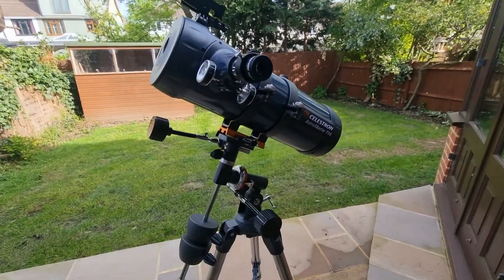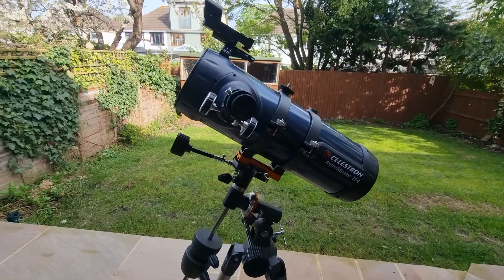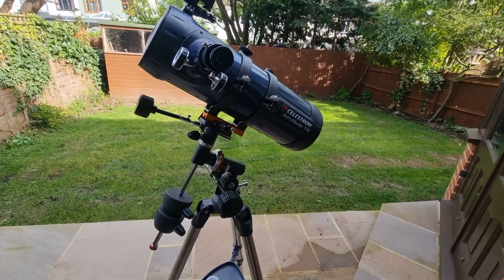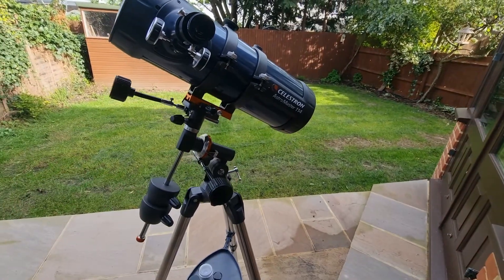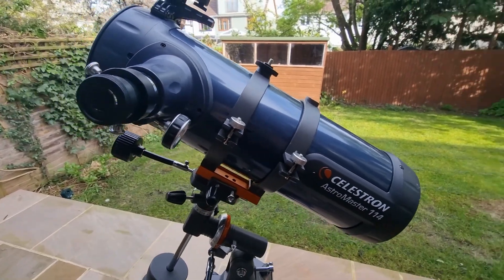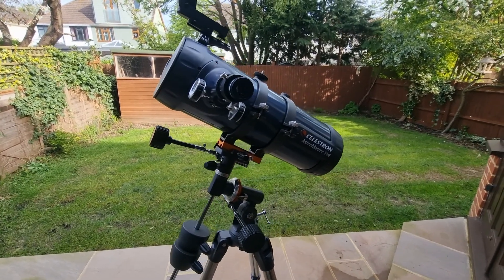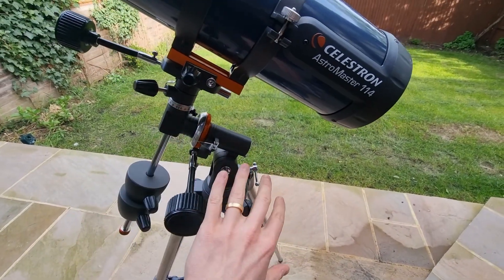I want to begin by mentioning what this telescope is designed for and where its capabilities lie. It is considered an entry-level telescope first and foremost, so it is typically best for those who are new to astronomy, on a budget, or perhaps both. It has a 4.48 inch aperture and it is a Newtonian reflector telescope operated via a German equatorial mount.